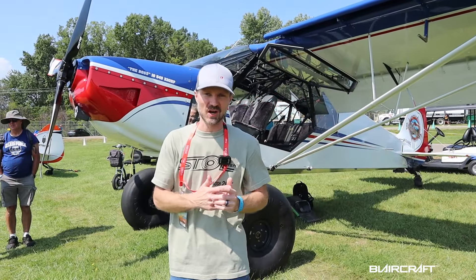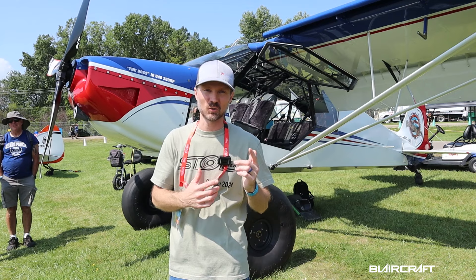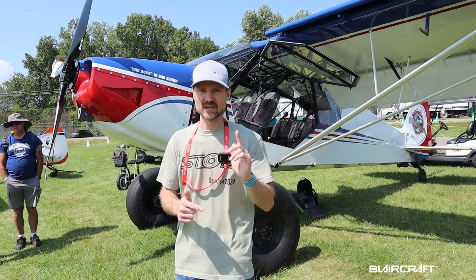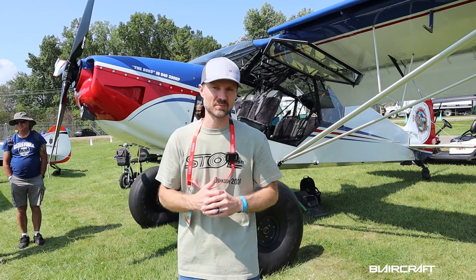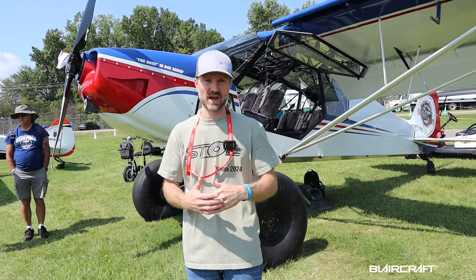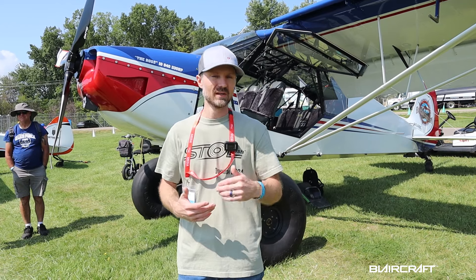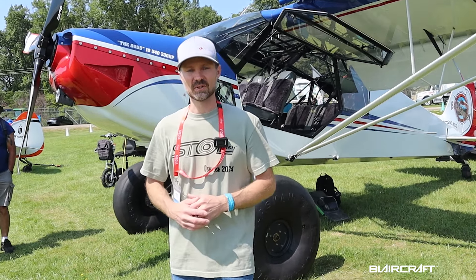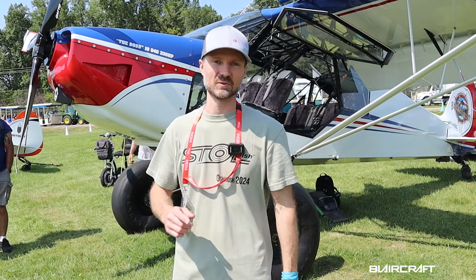I hope you thought that was just as awesome as I did. If you have any questions whatsoever, drop them below in the comments, and definitely check out supercub.com for all the details. Perhaps myself or Kyle can jump in the comments and answer questions. Until next time, stay safe, be blessed, and I'll see you in the next one.